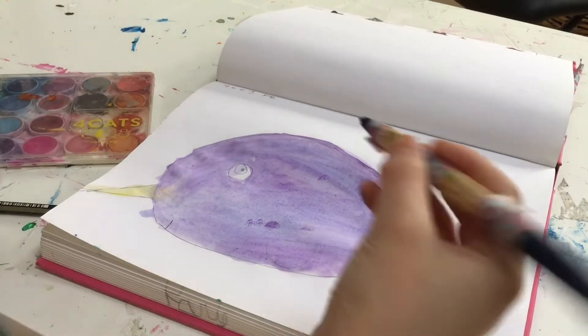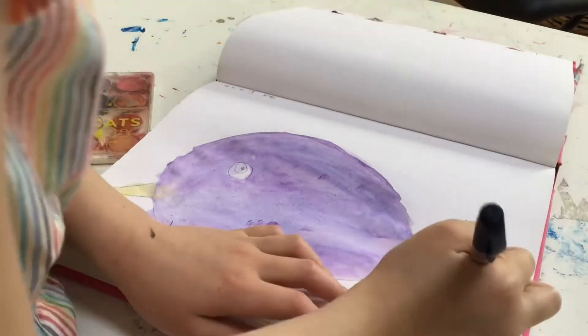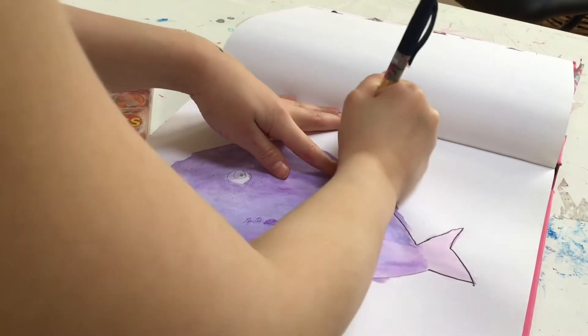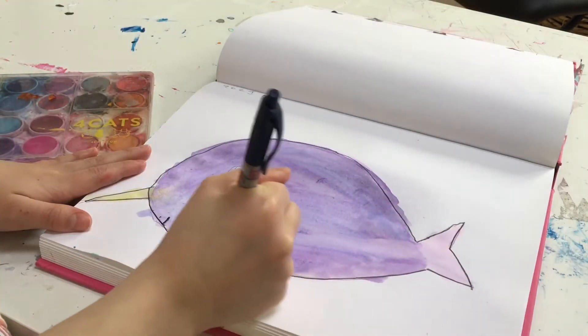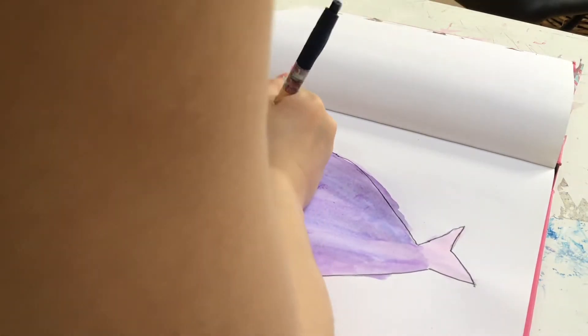A few minutes later it is all dry. I'm going to take my pen and do a black outline. You can see my dress again. I did cover this pen with washi tape because I thought it was pretty — just kidding, that's just something I did. Now I'm going to outline it so it looks nice.